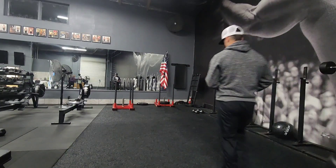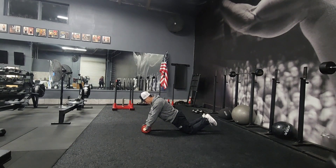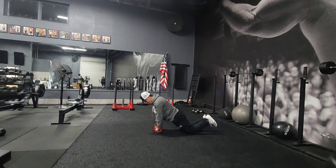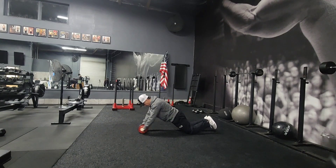Here is the ab wheel. There are two ways of doing this. The first way is from the knees — your body stays straight, your glutes stay tight. You're going to roll it out as far as you can and then pull it in. It is not this — keep your body straight, roll it, pull it.